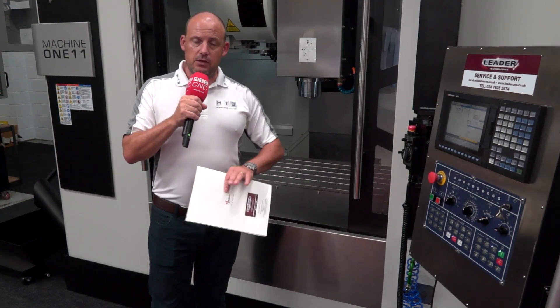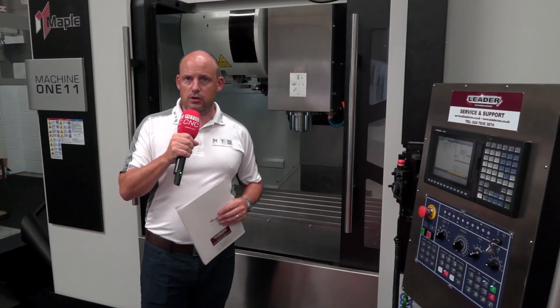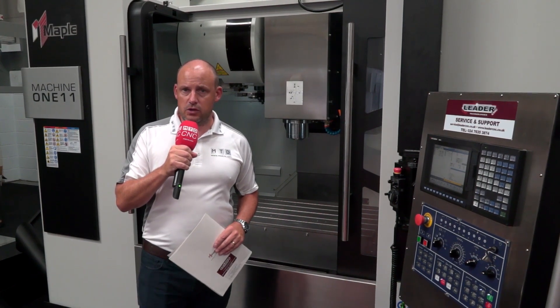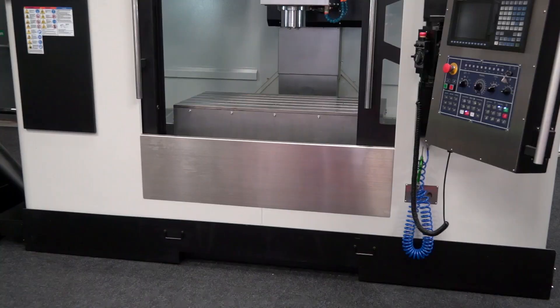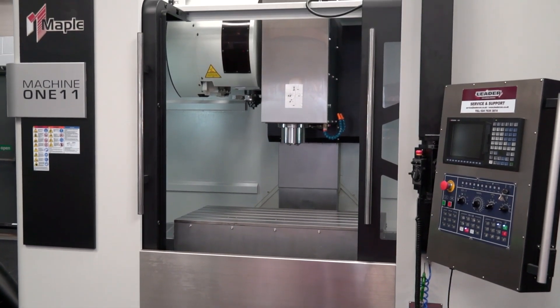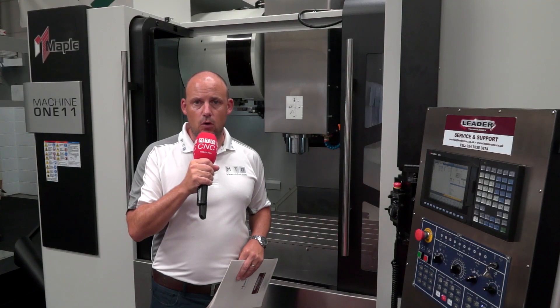The machine comes with a warranty, which brings us back to what we discussed at the start. If you're interested in a vertical machining center — a cost-effective, entry-level machine that will last over time regardless of the parts you're machining — this Maple machine is available from stock at Leader CNC. There are various models within the Maple range, all supported at leadercnc.co.uk.